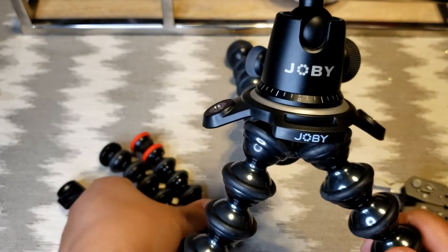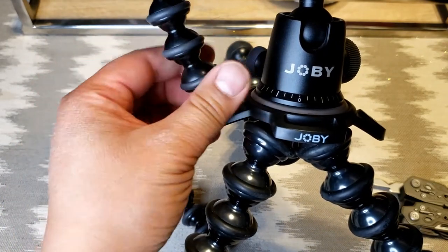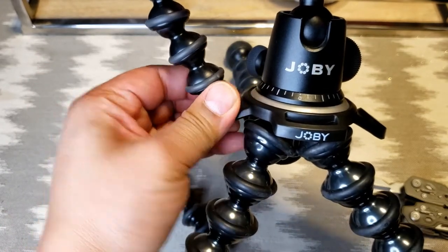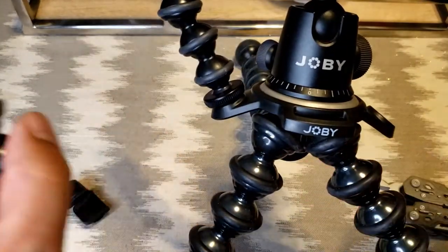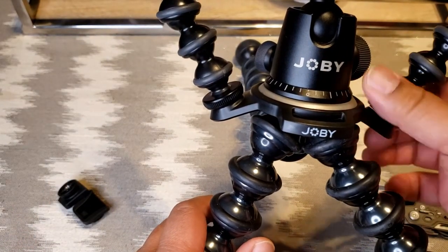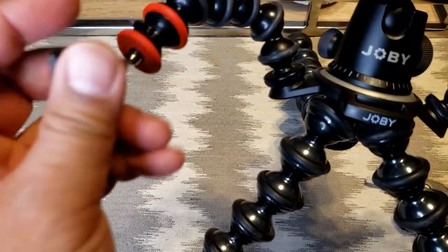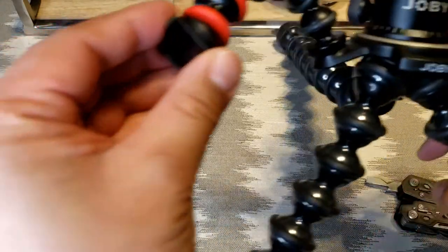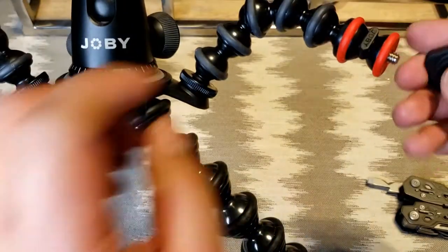I'm liking what I'm seeing so far. These arms just thread on like so — you can see they're a little knurled so you can get a good grip to make sure they grab. Put this one on this side. Now it looks like a little spider. Get these guys on here — pretty simple — and that one on there.